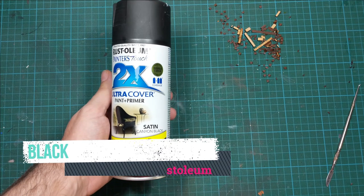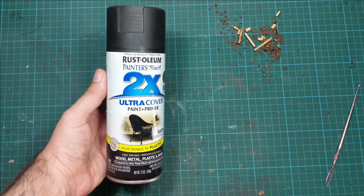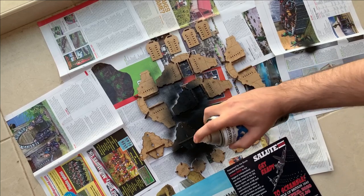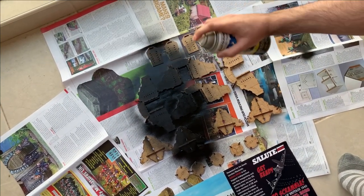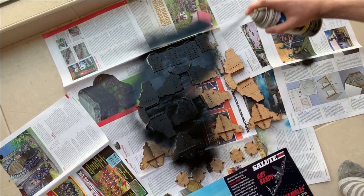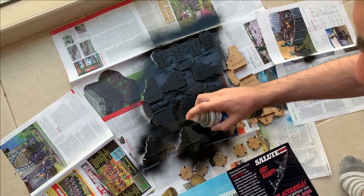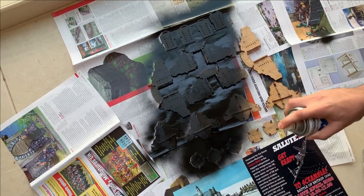I will just prime everything. I'm using these Rust-Oleum sprays which are really good. But here I made a little mistake because I picked up a satin one instead of a matte one, so this black has a little glossy finish. Later I will spray it with a matte spray to neutralize all the gloss. Whenever you are using sprays, please spray outside — don't spray inside — and just go in very light side-to-side motions.